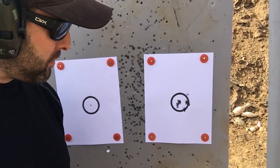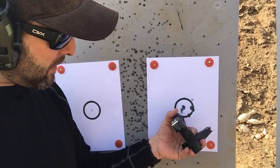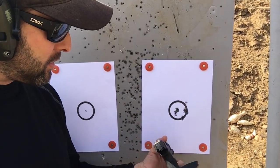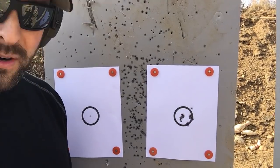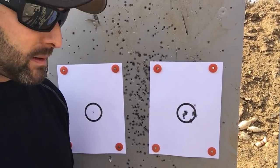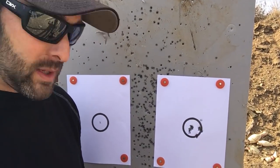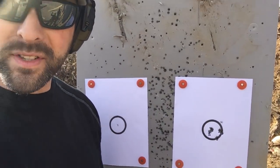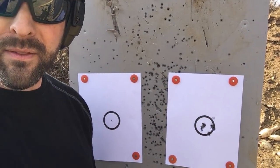Here was the first group — roughly a two to two-and-a-half inch circle. I don't have a ruler, but the first shot caught me off guard and I started figuring it out after that. It's not snappy at all on the recoil side. So let's put some more rounds through it with some different ammo and see if I can narrow it down from there.